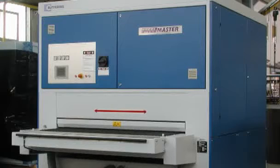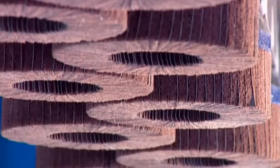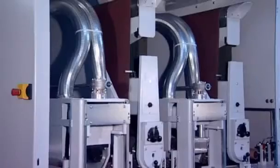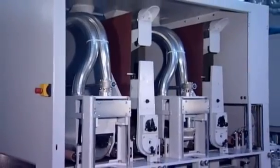The SPR, offering working widths of up to 1650 mm, is also equipped with ECS technology. Up to four grinding or brush units, which can be arranged in any combination one after another, ensure clean results.